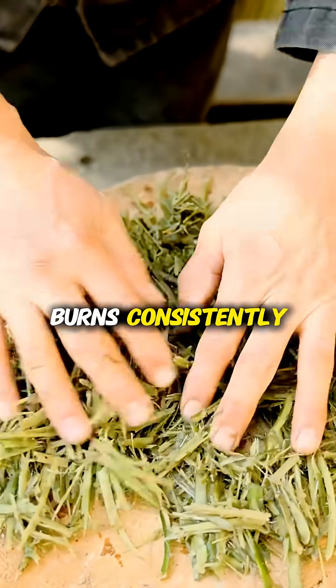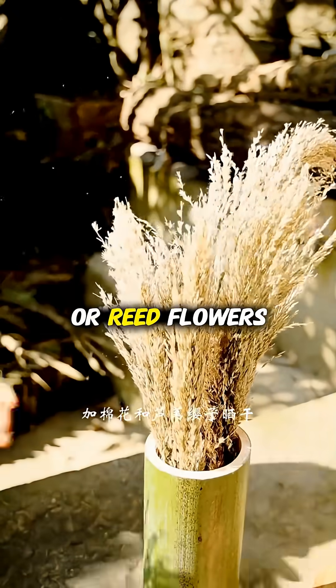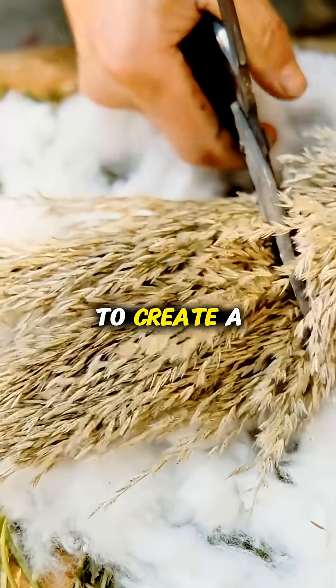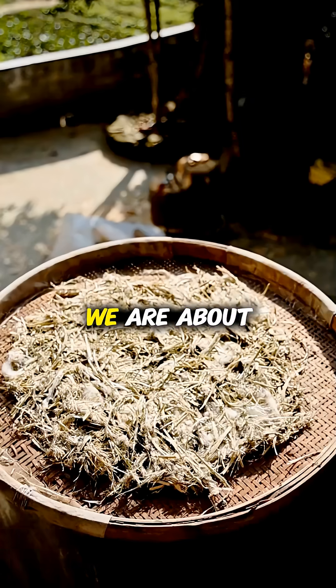To ensure the mixture burns consistently, he blends these vine fibers with dried cotton or reed flowers, chopping them together to create a fluffy, combustible binder that will hold the chemical powder we are about to make.